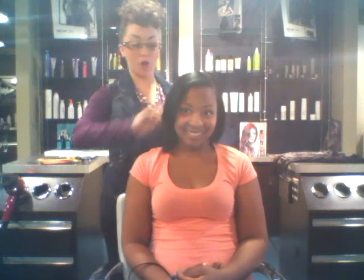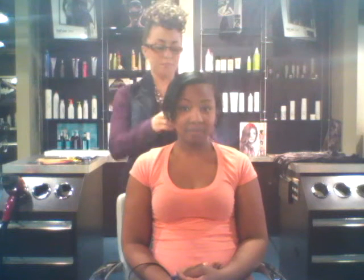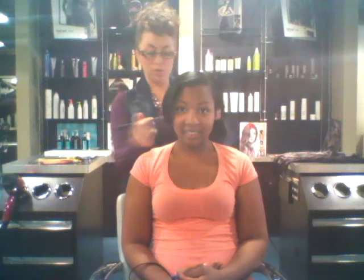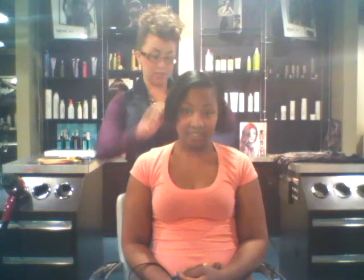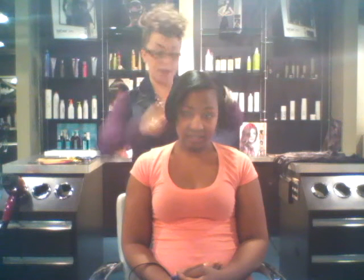We're going to talk to you today about the Autumn Breeze Natural Clip-In Extension. I have Danielle here. We're at Spa Sante, which does carry the Autumn Breeze Clip-In. You can also find them on AutumnBreeze.com.